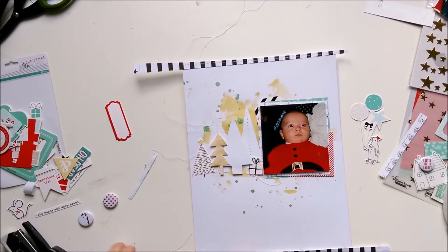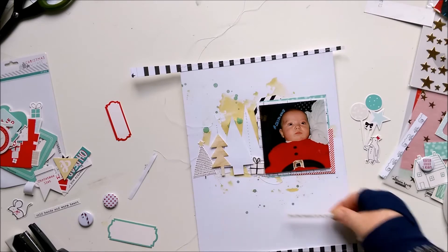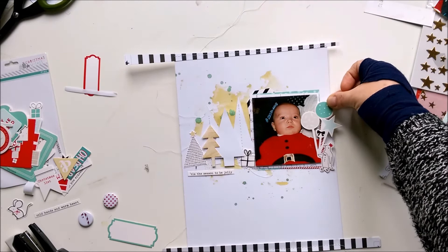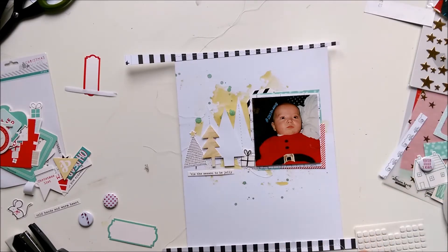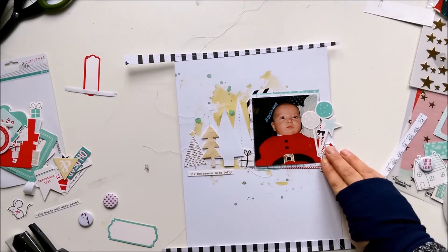Here I stitched down the paper strips - the border strips - to the paper. And I changed the sides for the tag so it's on the left side now.